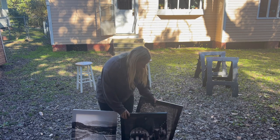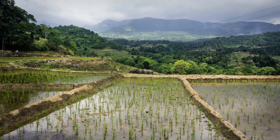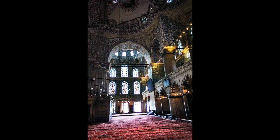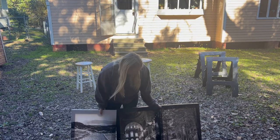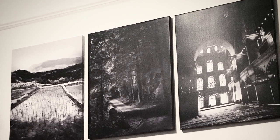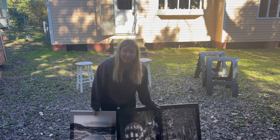I had these three canvases. I was hoping to make like a set of three that someone could put in their homes. These are actually photos I took. This is from Sri Lanka, this is from Turkey, and this is from Germany. I just had these in my apartment for a long time in New York, and it's just time for a change. I want to try to do something fun and see if we can sell it.